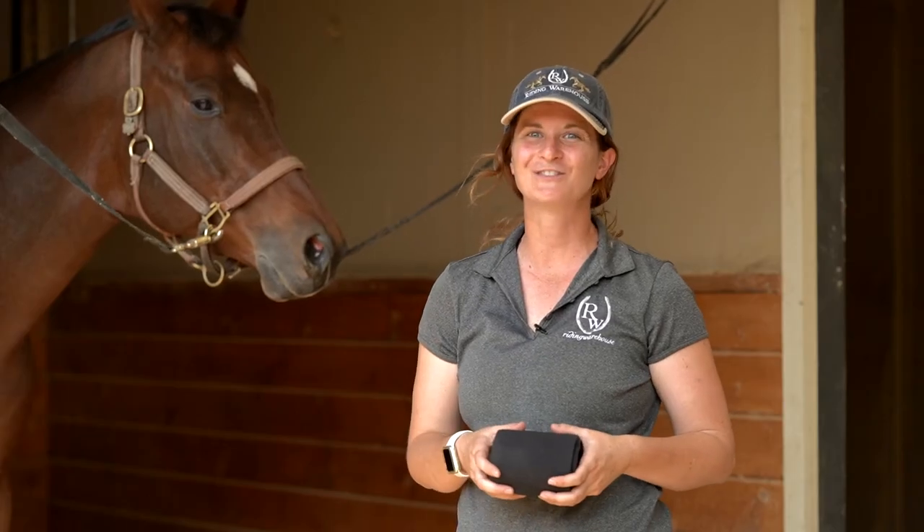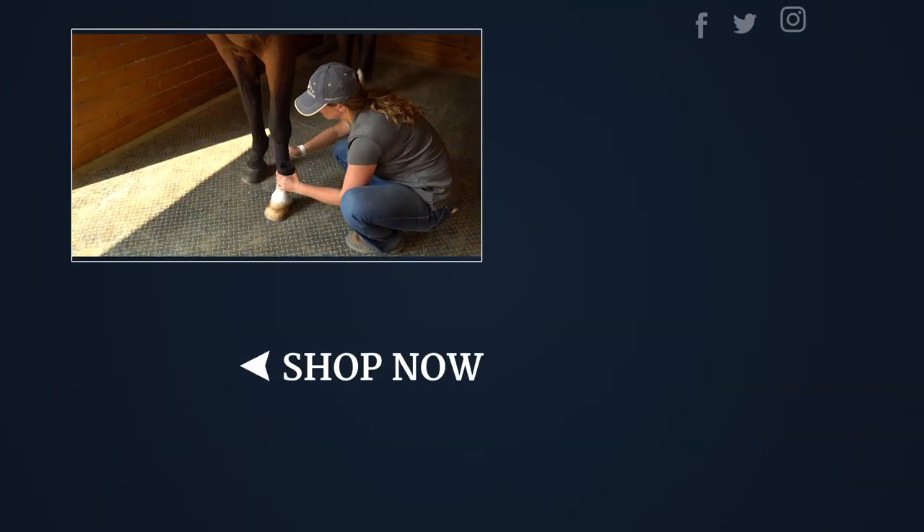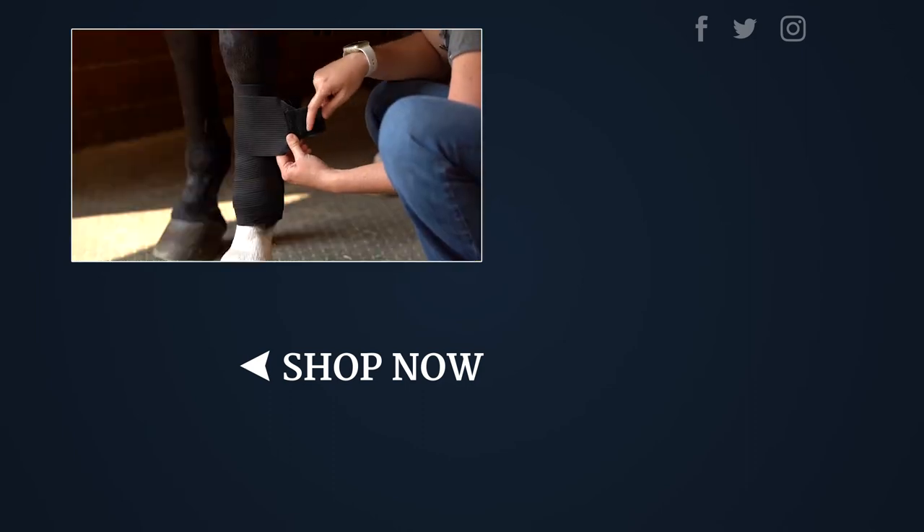Thank you for watching this how-to video. For more how-to videos please subscribe to our YouTube channel, and to get these Professional Choice Combo Wraps please visit us at ridingwarehouse.com.